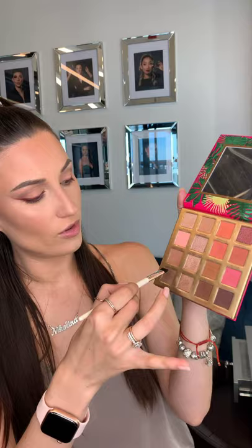Next I'm going with the same palette, taking a small tapered brush and lightly picking up these two colors with the tip of the brush. Now I'm gonna blend and buff out that dark color I have underneath.